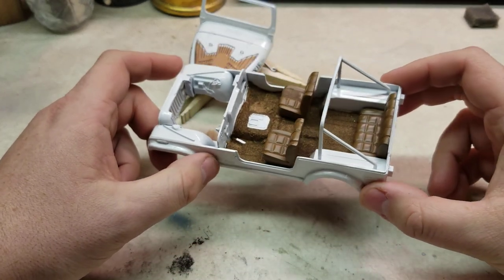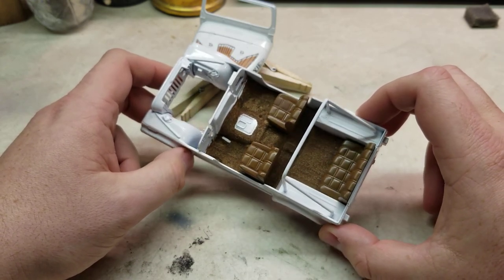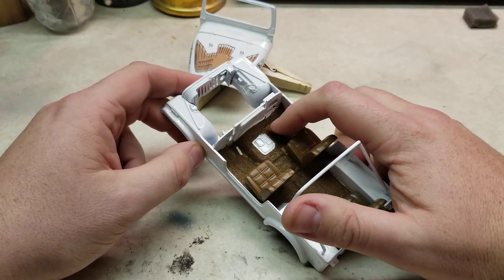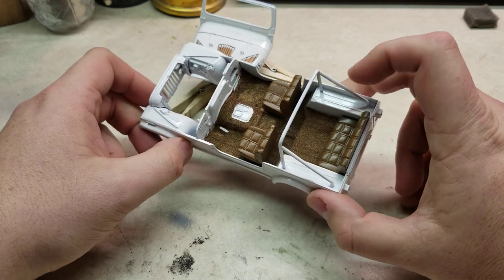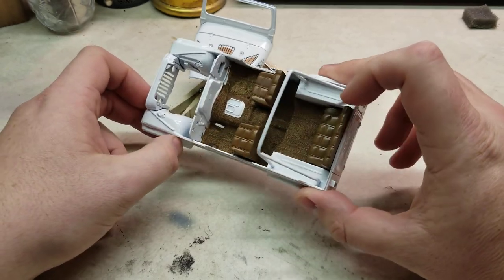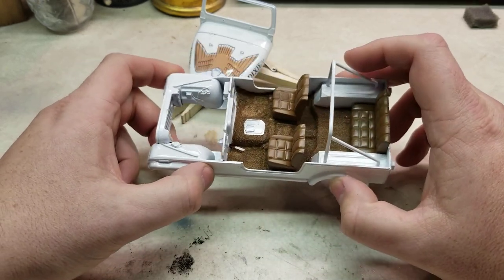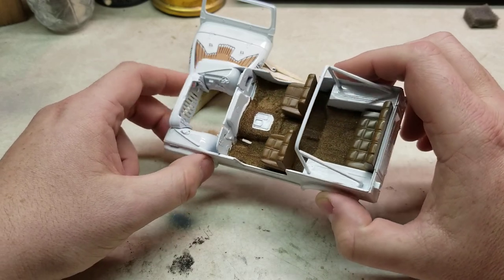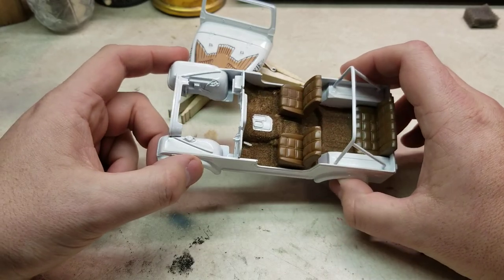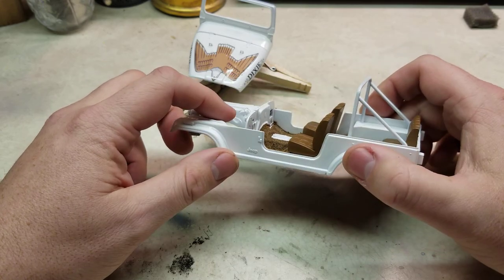Continuing on, I used a base color — just a tan base color — for the carpeting. I'm going to come back and lightly color in a little bit over here where it was a little too light. I didn't have a dark flocking material so I had to mix it up and try to make it all work together, and it kind of worked for the most part. As you can see it looks like carpet, and with the reference photos I had, it was a carpeted Jeep.